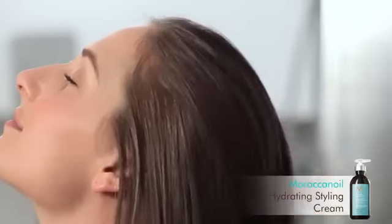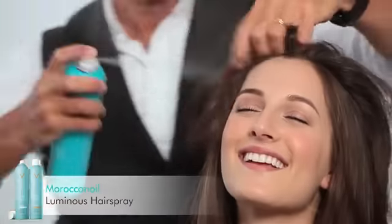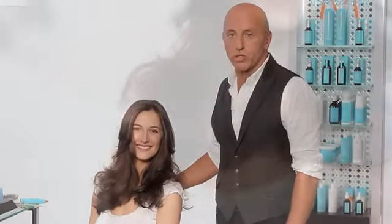Apply hydrating styling cream, followed by luminous hairspray to smooth hair and control flyaways. And voila — a beautiful, gorgeous blowout.